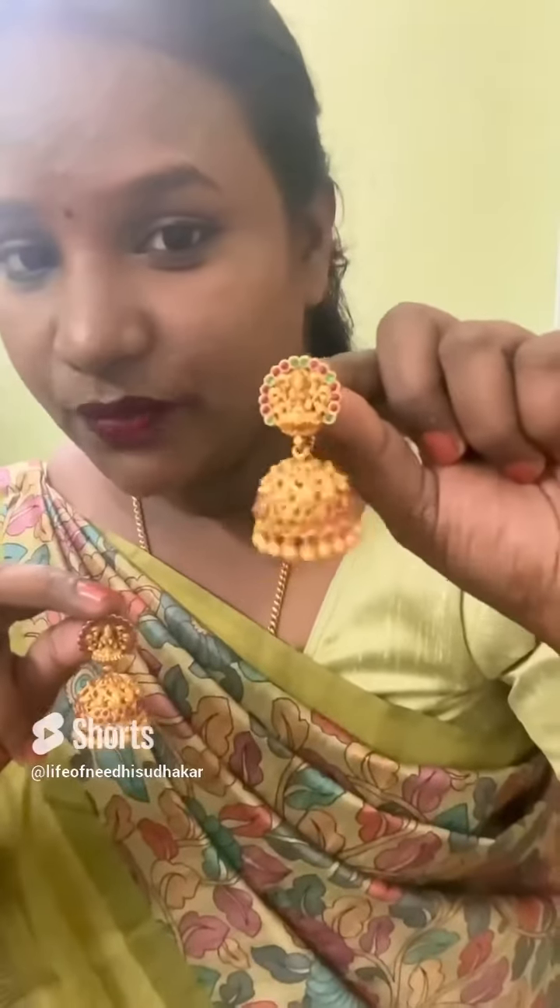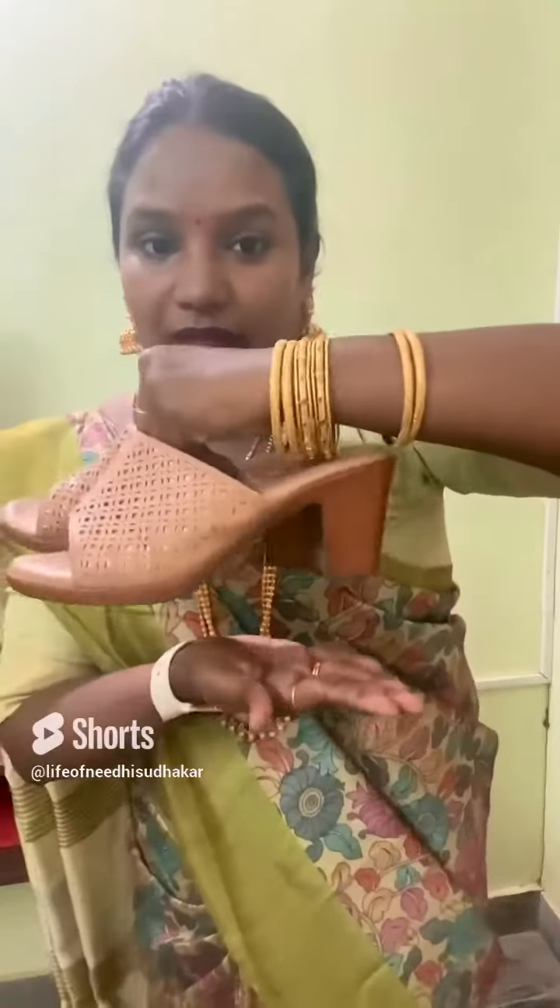A beautiful jimka earring with a traditional touch. This earring has a matching arm piece. Added a small neckpiece as well, and as usual, added 4 bangles to complete the look.